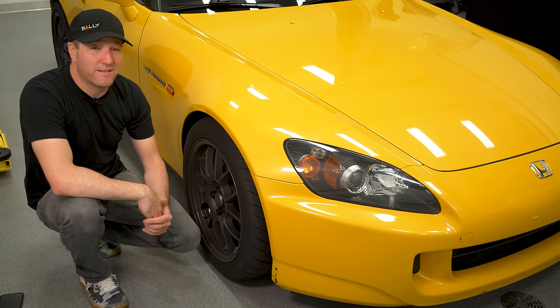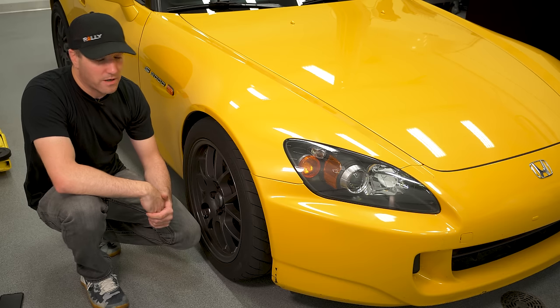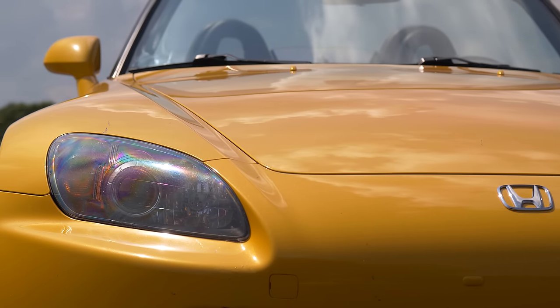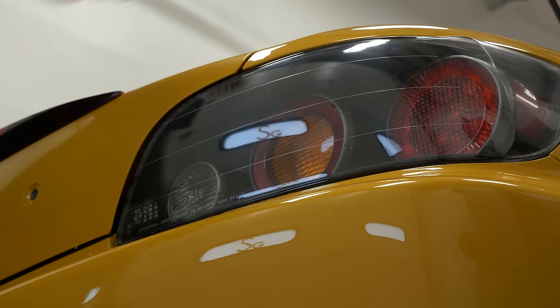Look at the headlights and taillights. If somebody says they're a single owner who always garaged the car, but the headlights are UV-damaged with haze over them or the taillights are faded, you know there's something suspect there — and you have to decide whether that's a big deal or not.